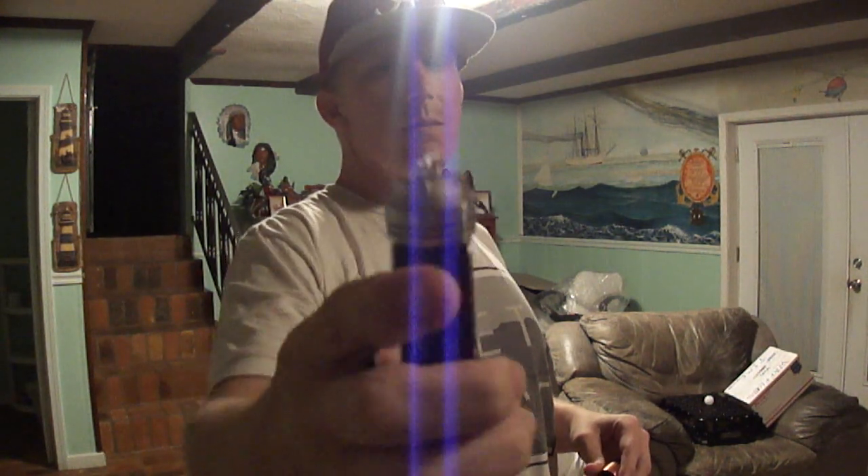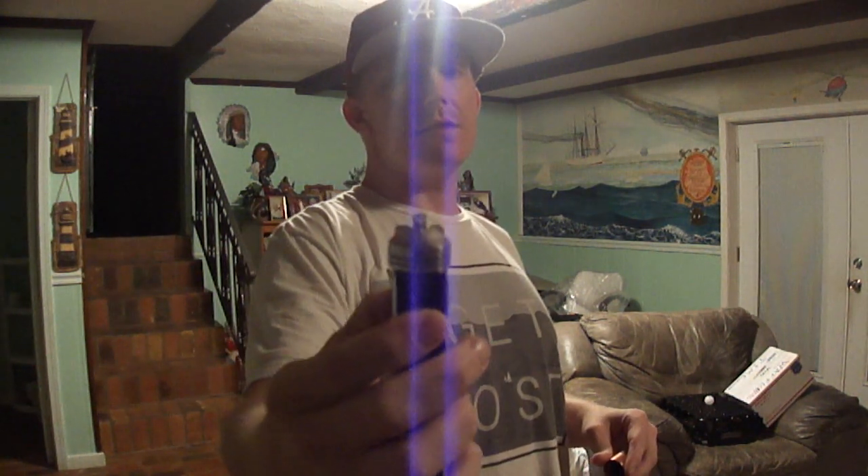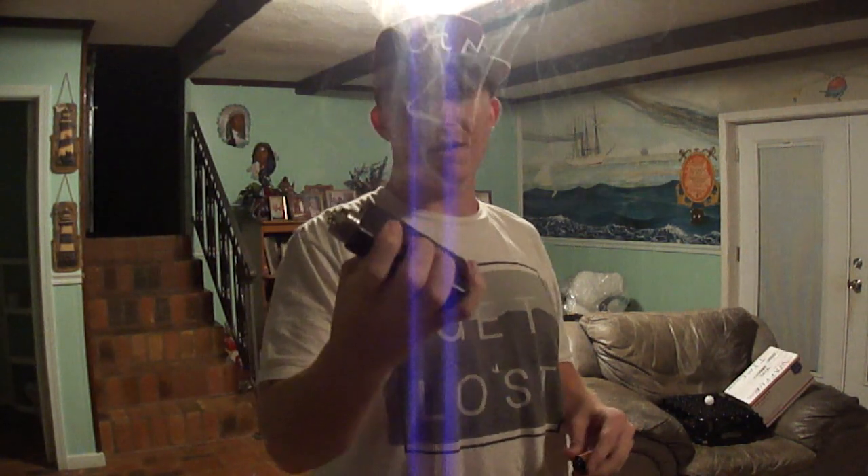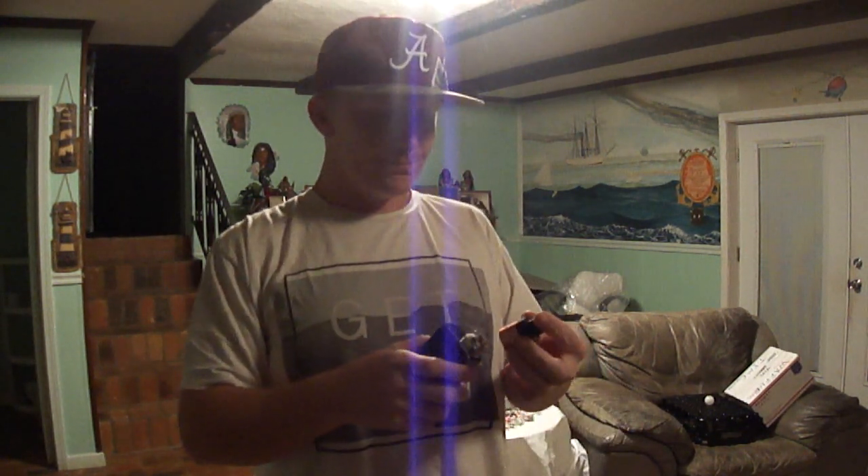I put a new build on here. I had some flattened 20 gauge kanthal, so I took it and twisted it — put a twist on it — and I built seven wraps. I don't know if you can see it very well in the camera, but I got seven wraps and it comes to a 0.17 ohm. I'll show you how she vapes.